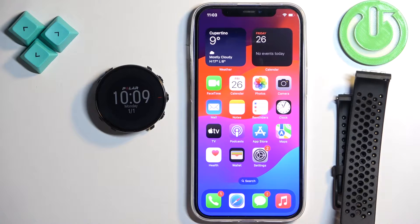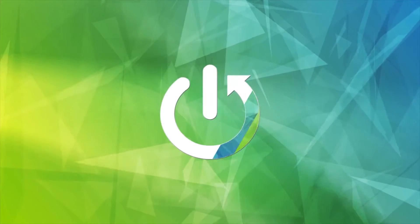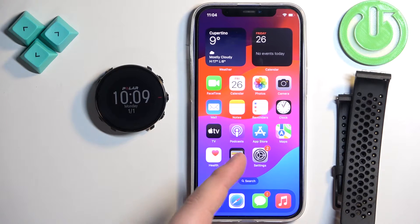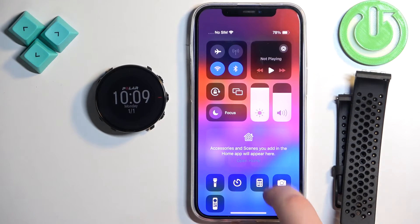Welcome. In front of me I have the Polar Vantage M and I'm going to show you how to pair this watch with the iPhone. First thing we need to do is download the Polar Flow application on the iPhone we want to pair our watch with. So go to your iPhone, make sure you have an internet connection and Bluetooth enabled.